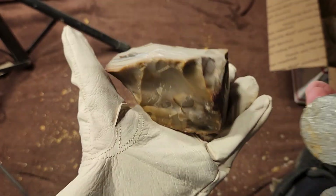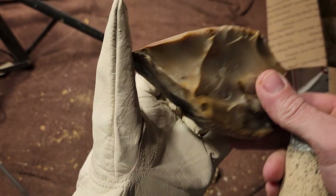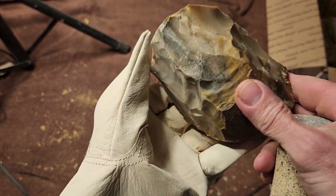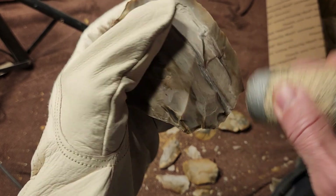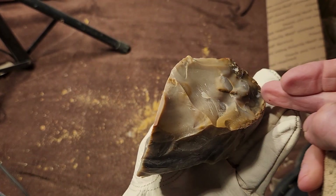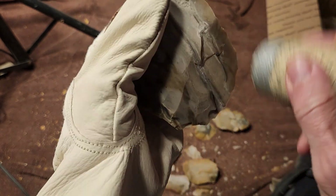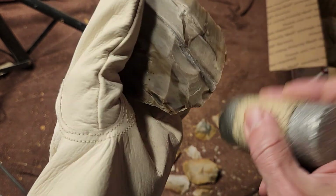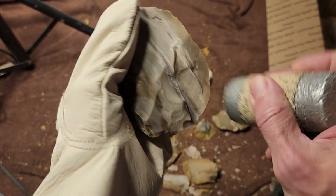I'll just get spalls off of this — see where the best spots are potentially. I don't want to get more flakes in that area right now, let's try this other area. I'll do it early so I can get the longer flakes, because as the core gets smaller the flakes get smaller.